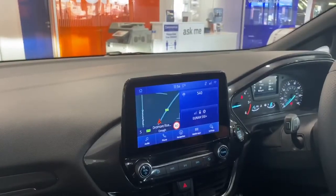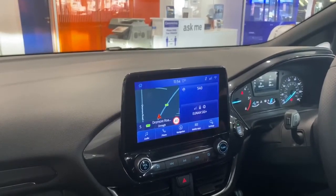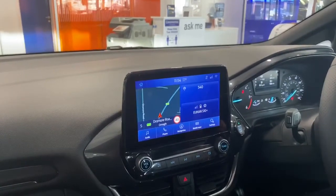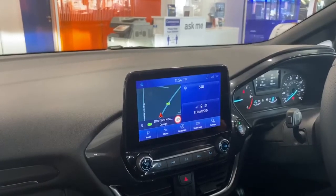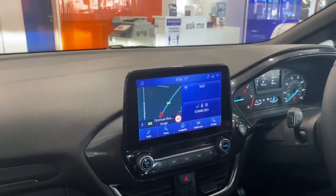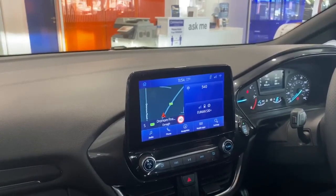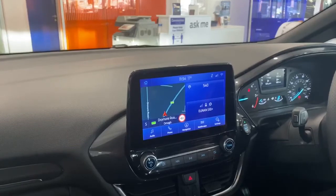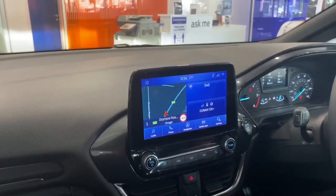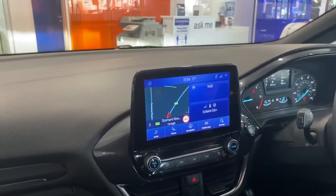So folks, thank you very much for your time going through the new 2020 Sync 3 system. As you may be aware, we are running the Backbone of Business event running from the 12th to the 20th of September. In this event you're getting a thousand pounds off all commercial vehicles across the board, plus 0% finance as well. Thank you very much for your time, and chat to you soon.